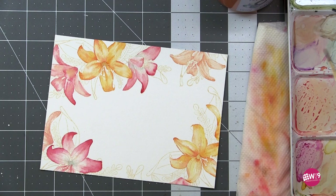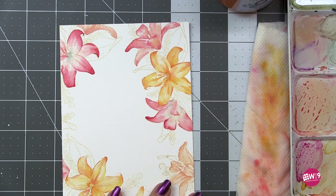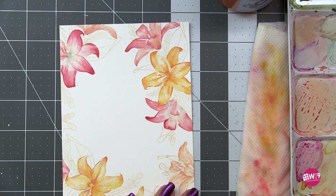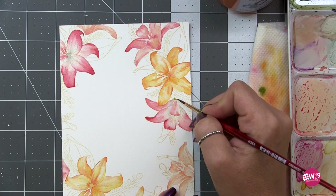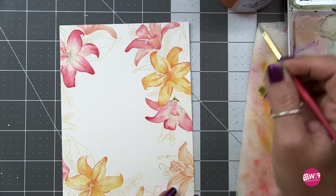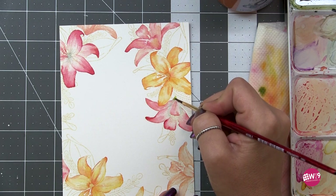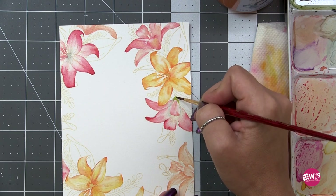I have finished up all of the flowers in this illustration and now I'm starting in with my greens. I've let everything completely dry so that my greens don't bleed into my other colors. Going real time here, adding in the stems on these side-facing lilies using a number two Princeton Heritage 4050 Series round brush to get into these little tight spaces.